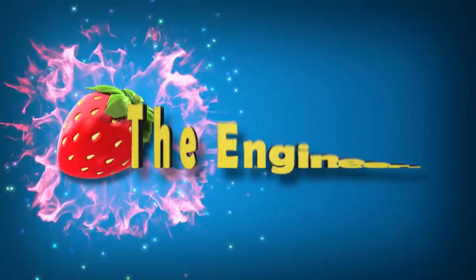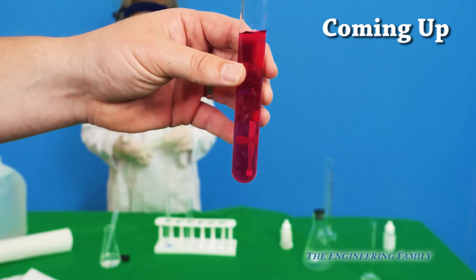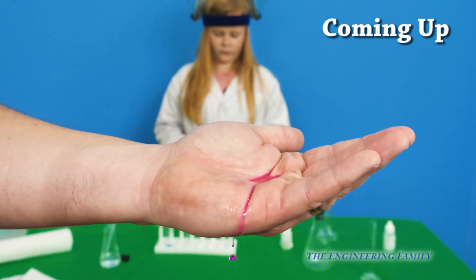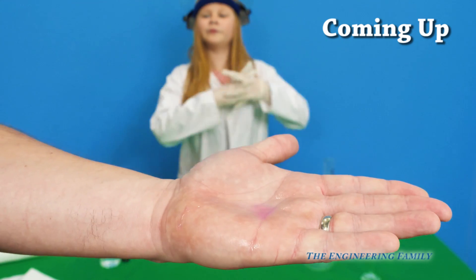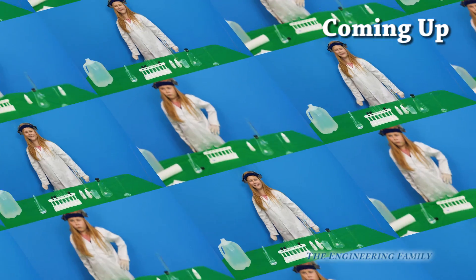Family fun for everyone! It actually kind of looks like blood almost, but it's not. So we're going to put it in our hand and watch it disappear. So that is a fun little chemistry experiment and how you can make disappearing ink.